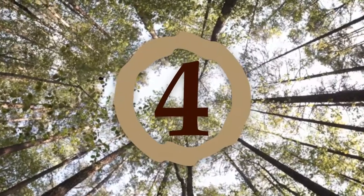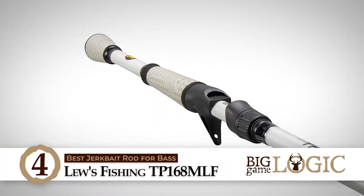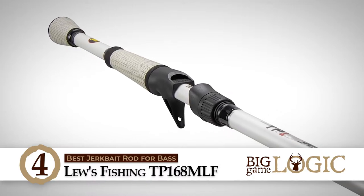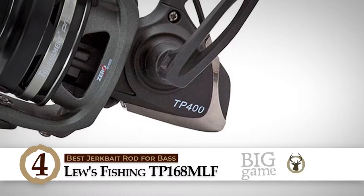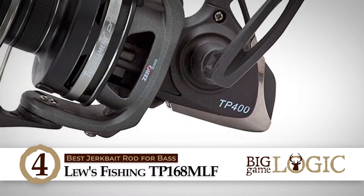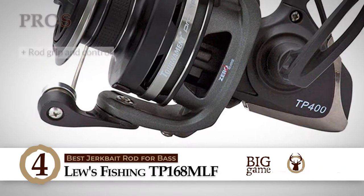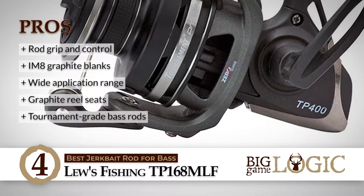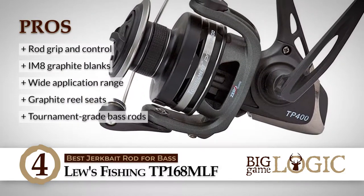Next, we have the Best Jerkbait Rod for Bass: Lose Fishing TP168MLF. This spinning rod is constructed with various features that allow you to take your fishing skills to the next level. The American Tackle Microwave Guide System increases accuracy and casting distance while eliminating wind knots. Its advanced wind grip dry-tech handles provide a comfortable grip that stays tacky even if the rod becomes wet.